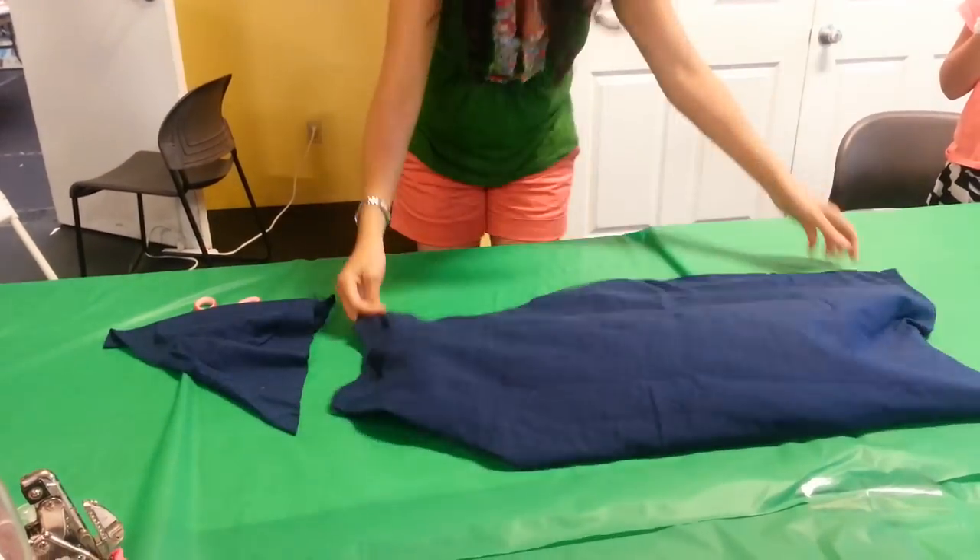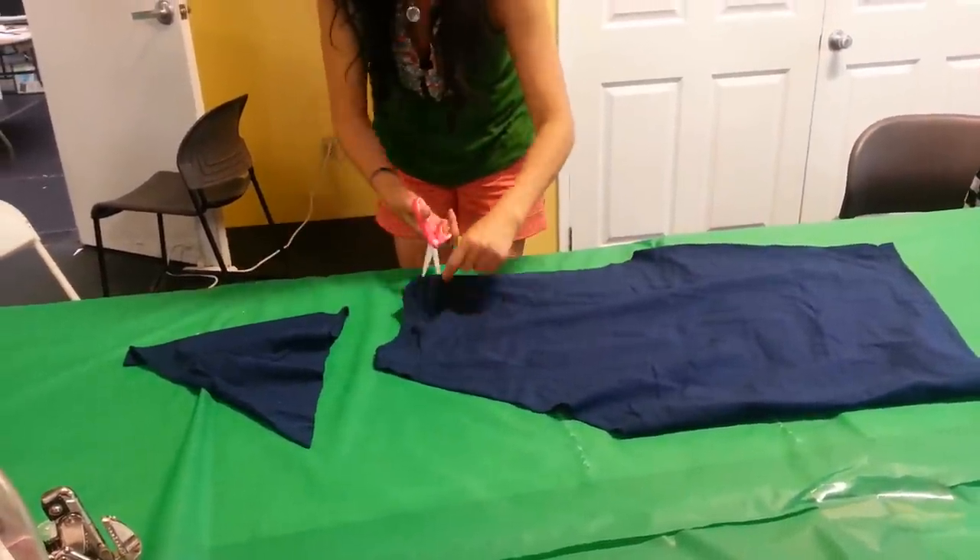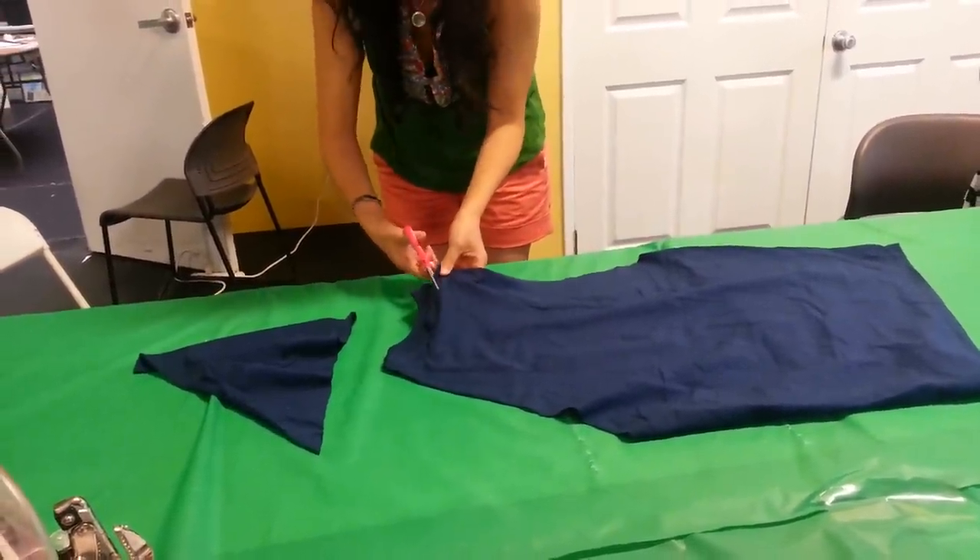Then flip it over and cut along just the top part, the collar.